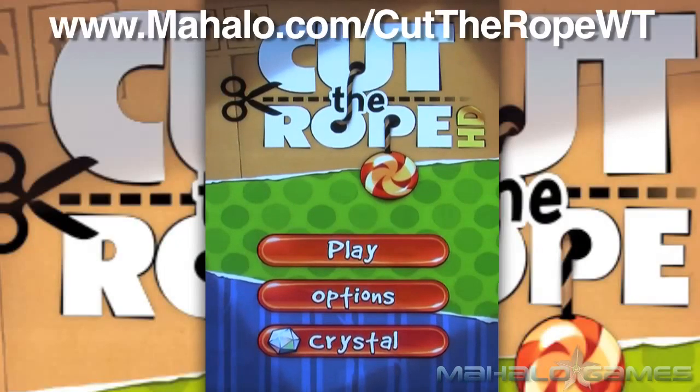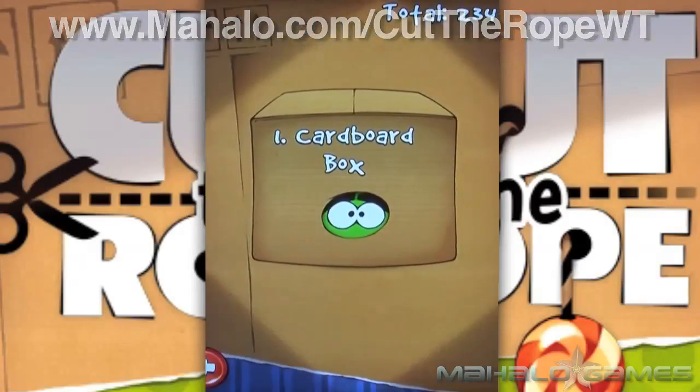Hey guys, Wall-E here with Mahalo Video Games, and I've got an educational video on how to pass the game Cut the Rope HD for the iPad. For more videos in this series, head over to www.mahalo.com/Cut the Rope WT. And don't forget to rate, comment, and subscribe to this video.